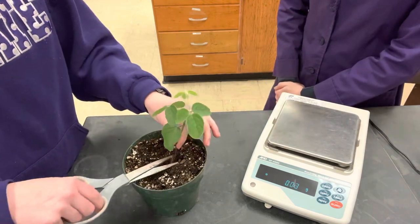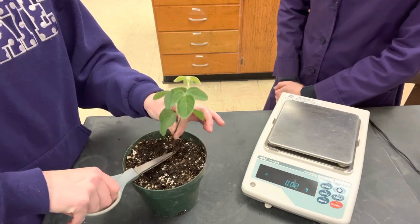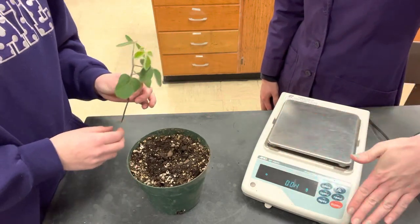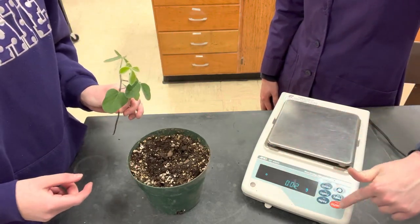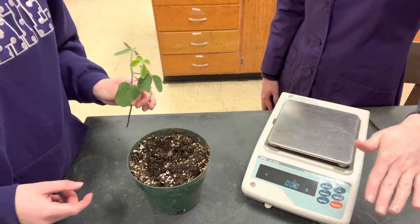So we're just going to cut right at the base and weigh it. You're going to want to make sure that your scale is zeroed out — right now it says 0.02, and we're going to want to go ahead and tare it to get it to zero.